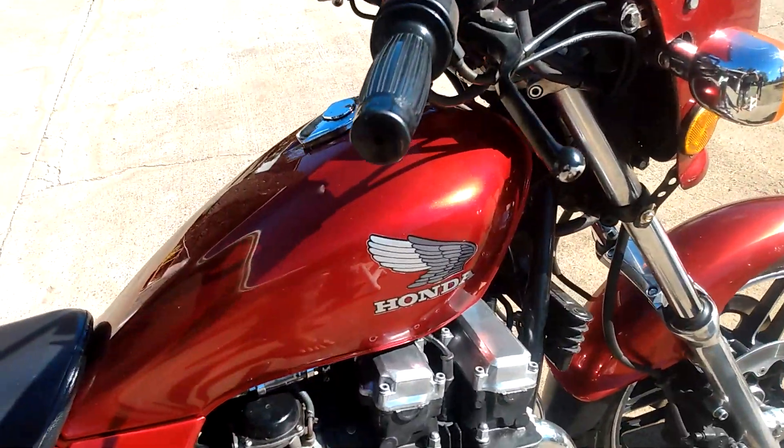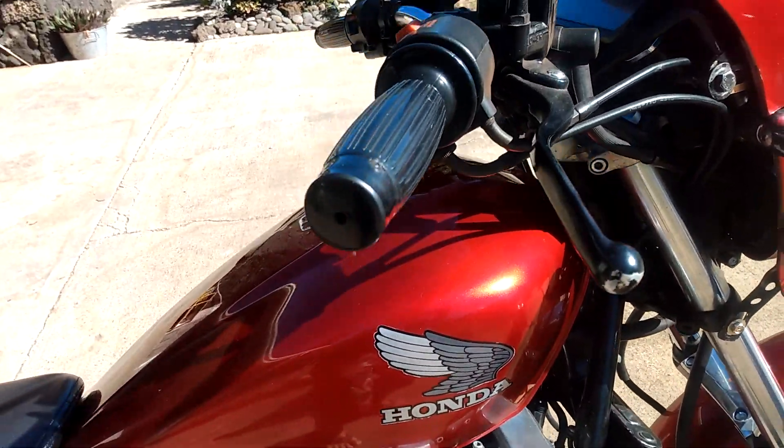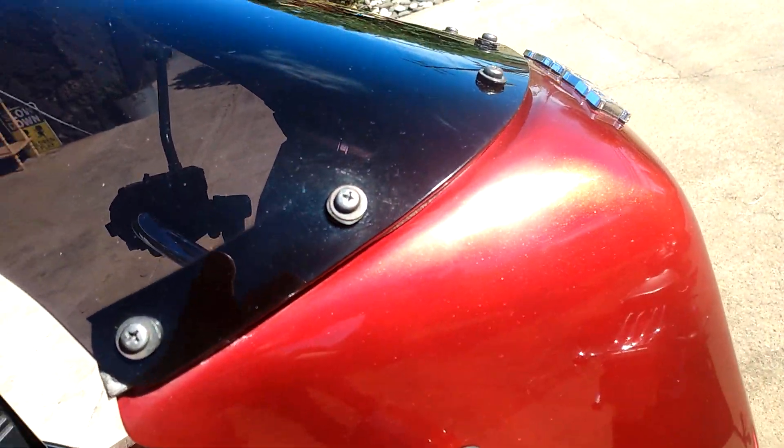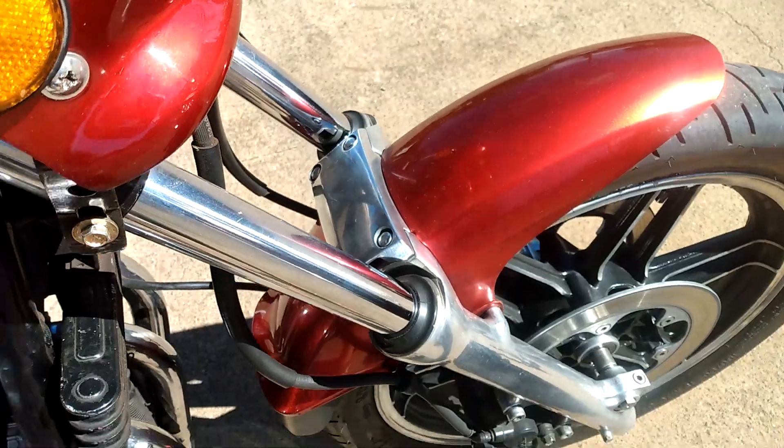Okay, now we've got some sunshine in this puppy. You can see the titanium pearl under the paint.